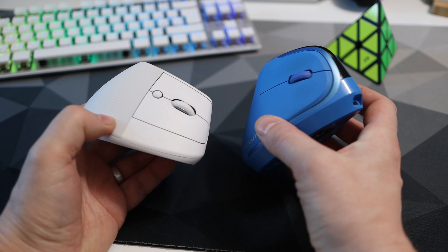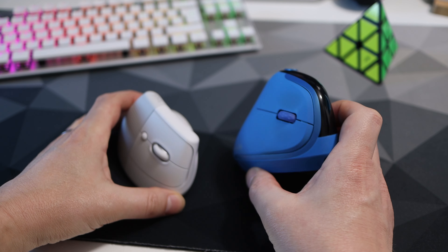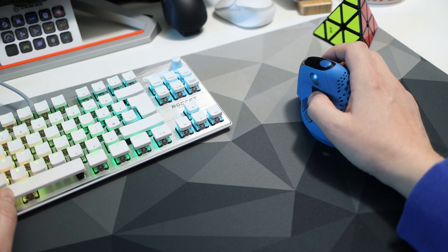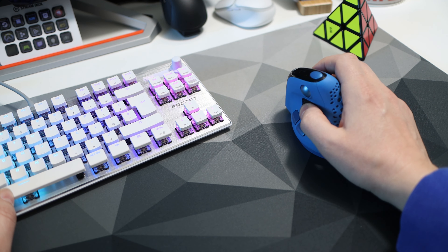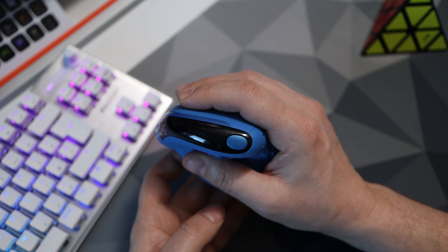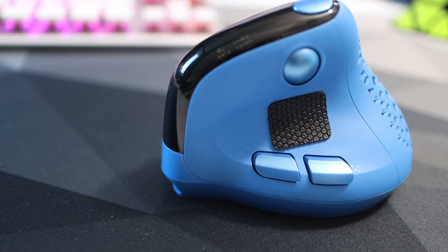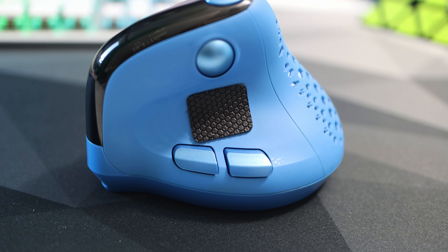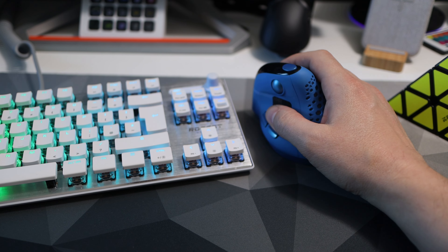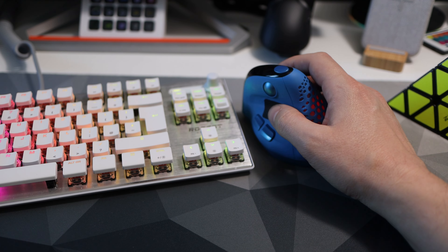I do have a couple of gripes, albeit quite small. Firstly, due to the angle of grip being quite acute, when double-clicking you are pressing sideways more than anything, and the left click needs a bit of pressure — so you sometimes push the mouse on the first click, meaning you never actually register a double click. Also, you'll see where my thumb is I've put a piece of grip tape — I'd say this is essential. Due to the plasticky build it's really slippery, and especially if you don't have much room on your desk and move your mouse a lot, you may need to pick it up and move it, which is hard without my little mod.